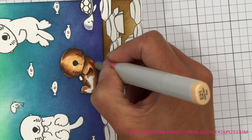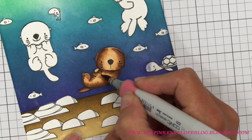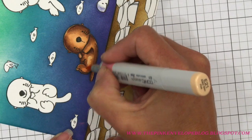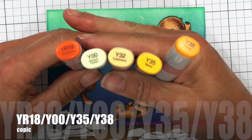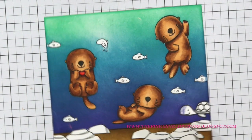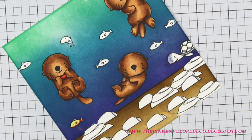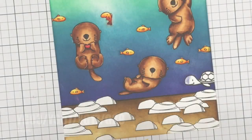Just to recap: I used E21, then E29, then E25, E23, and back to E21, leaving plenty of light on his face, arm, and leg so he stands out against the darker background ink. I didn't get a great blend the first time with the E21, so I went in with E23 and back with E21, and that helped. Now we're coloring the fish — you could probably do two colors and call it a day; I went a little overboard trying to decide, so pick two colors and keep it simple.